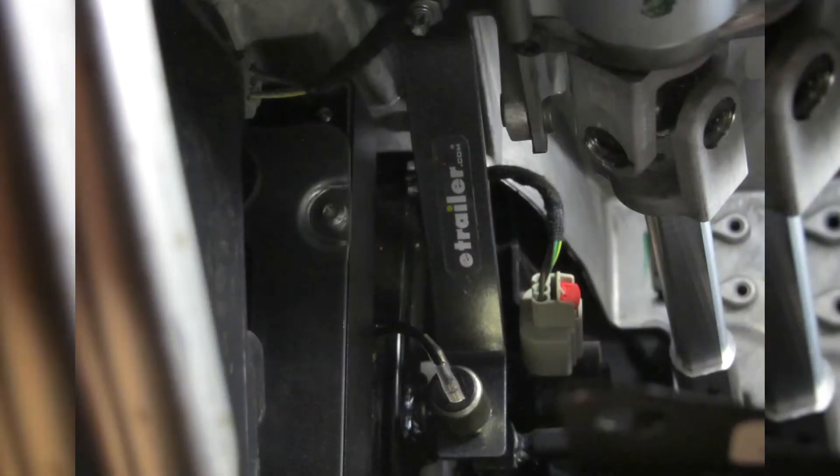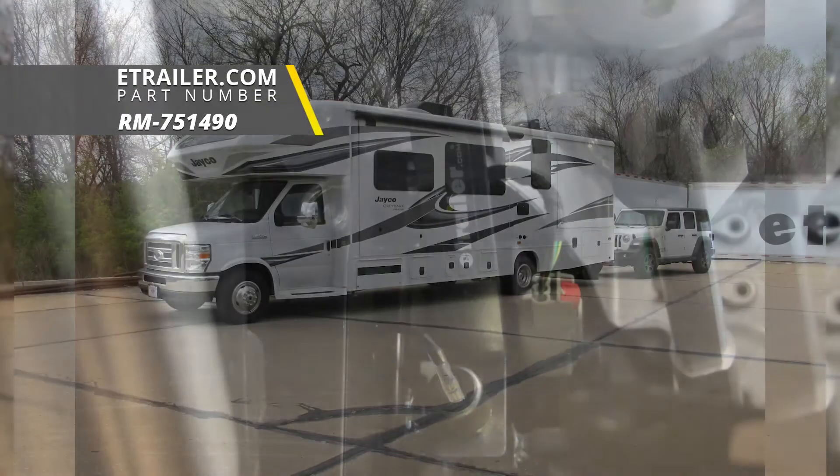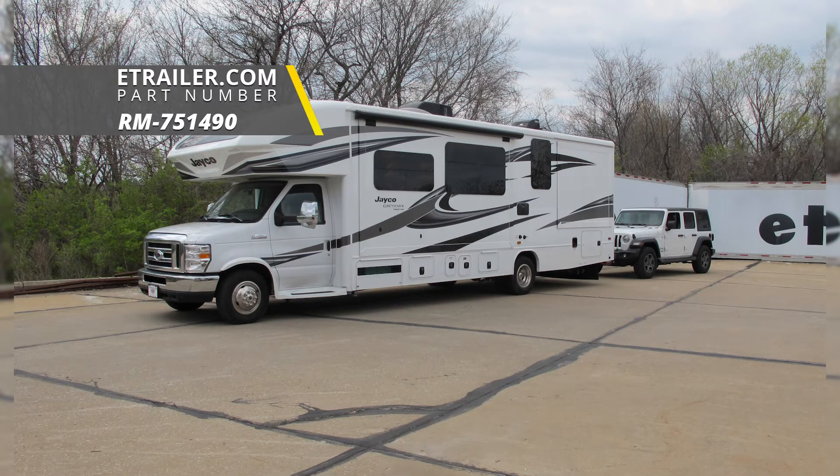And that'll finish up your look at the Roadmaster stoplight switch kit, part number RM-751490, on our 2018 Jeep Wrangler JL Unlimited.